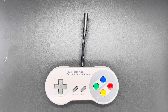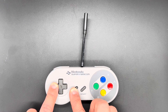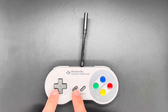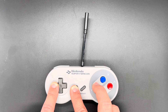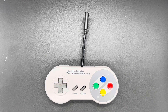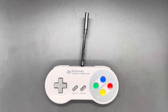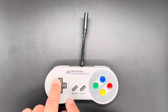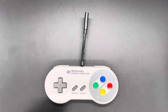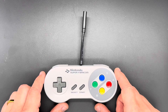The shortcut for turbo is Left, Select, and the button you want to enable or disable turbo for. If it's off and you press Y, it turns it on for Y; press it again and it turns it off for Y. You can enable turbo on pretty much any button on the controller that's not part of that combination. To change the rate of fire, press Left, Up, and Select to increase it, or Left, Down, and Select to decrease it — each press moves the rate up or down.